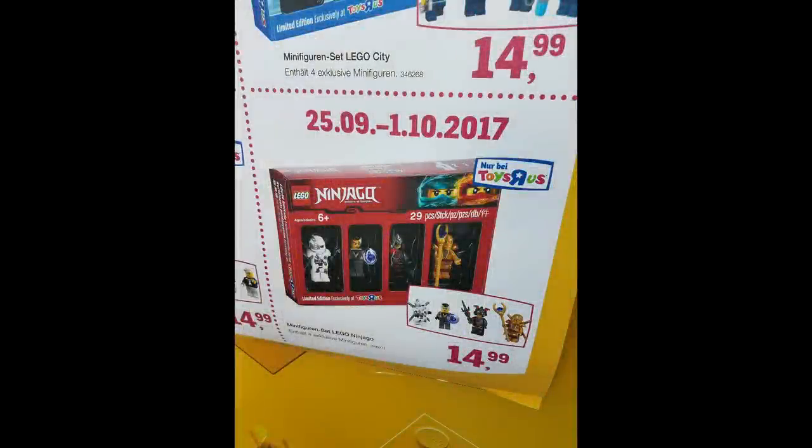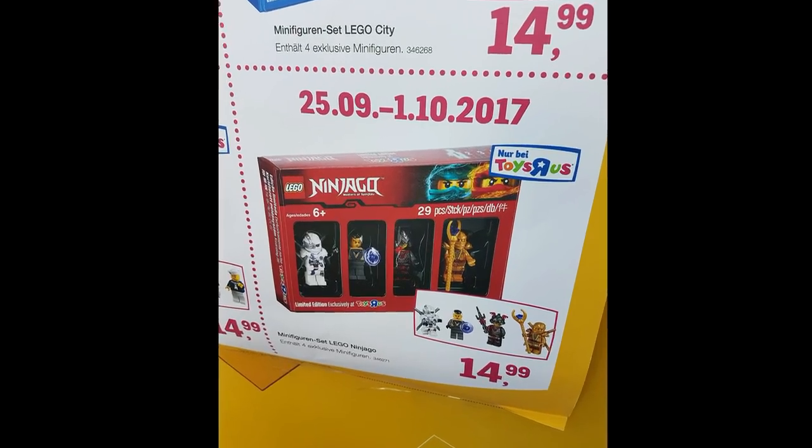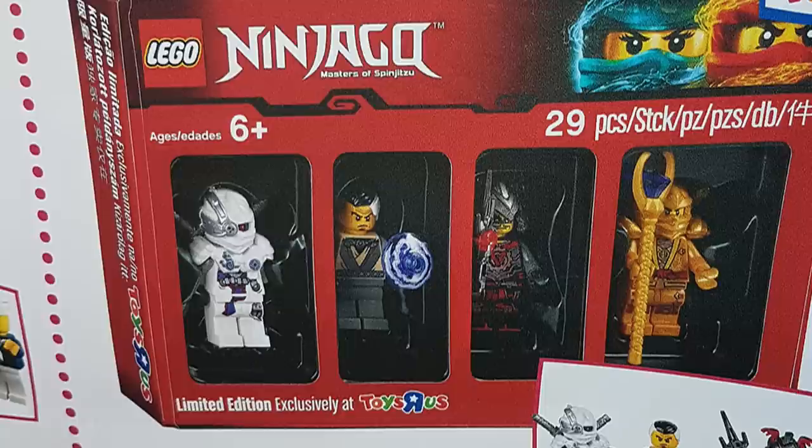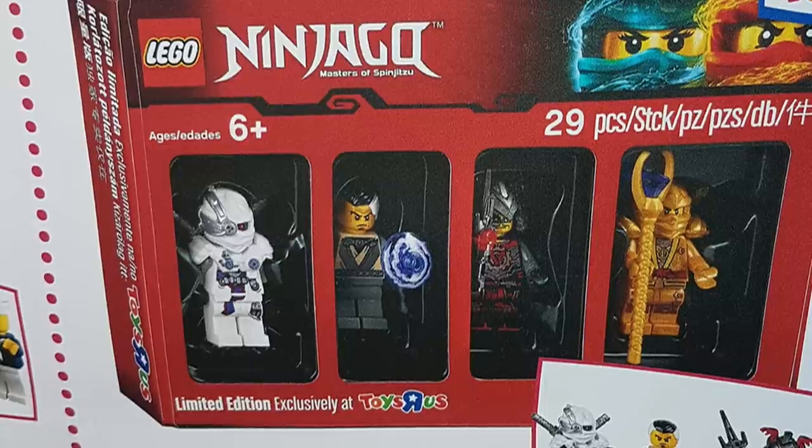Hey everyone, 8SuperMashes here, and today we got our first picture of the Ninjago Bricktober pack. This is just a normal Ninjago Bricktober pack, not a Ninjago movie — this is all just regular Ninjago characters.